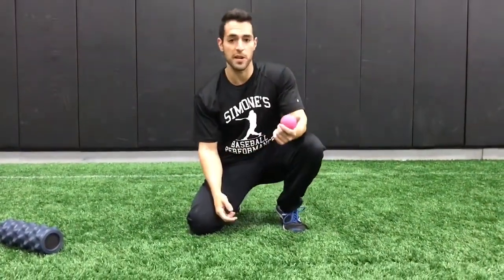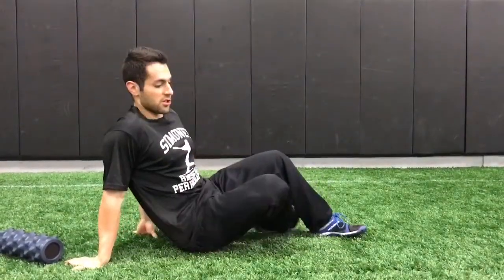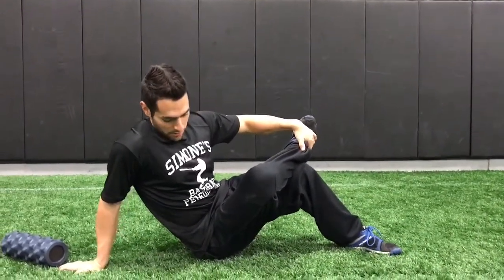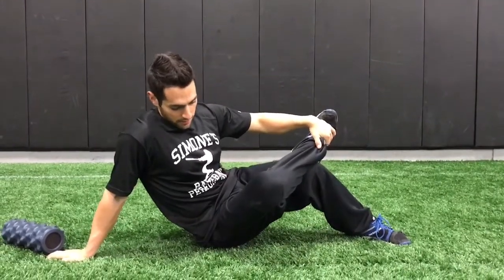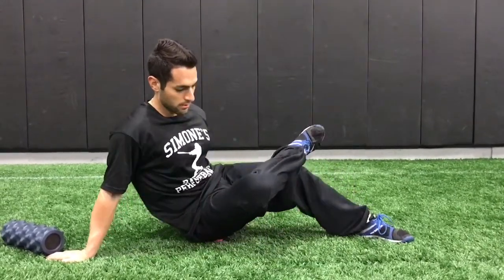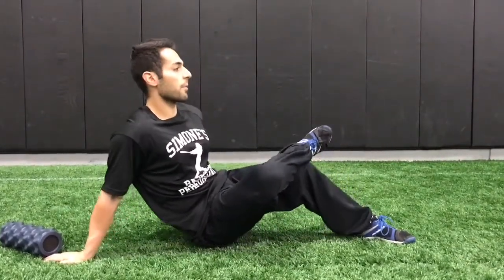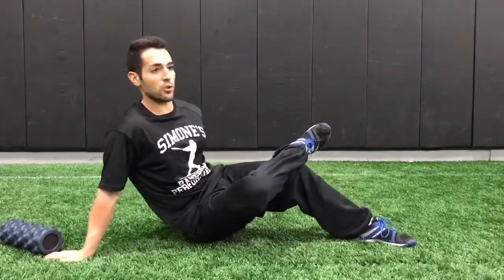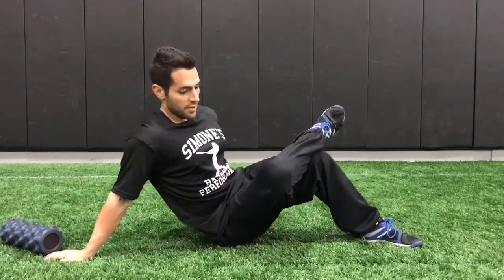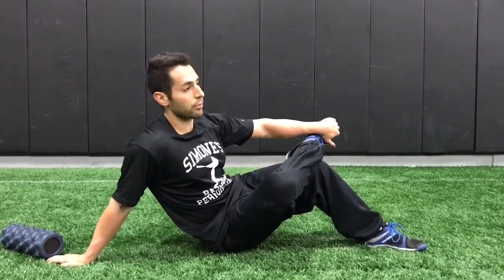We're going to start with the lacrosse ball — you can use a baseball too, either works. We're going to start right on the glute. This is one of the most important things. Just sit on the ball, put as much weight as you can on it. Find a tight spot, breathe, take a couple of deep breaths. The fascia only responds to slow and controlled movements, so you want to be as slow and deliberate as possible. If you can add more pressure, that's obviously going to improve results as well.